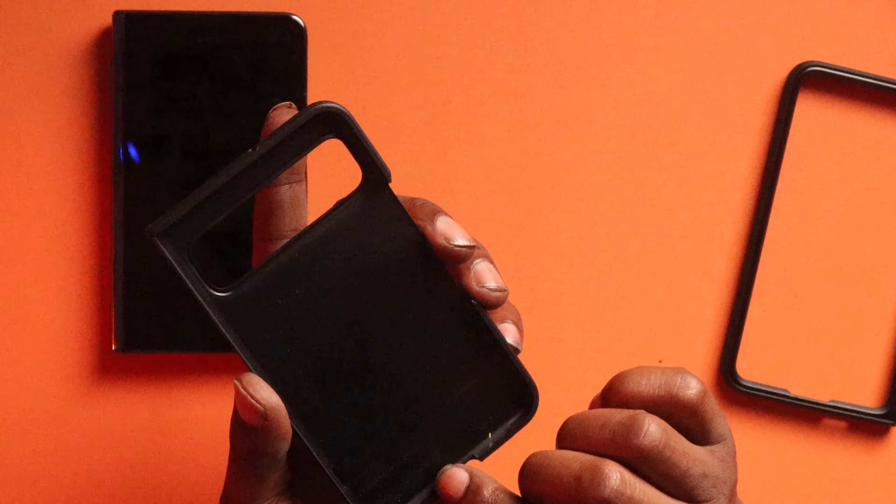Before we wrap up, let's check out wireless charging. Wireless charging works — I figured it would work with this thin case. So that's the Parallax Series case for the Pixel Fold from the folks over at Caseology.